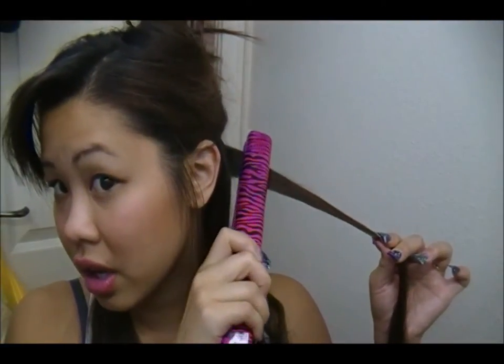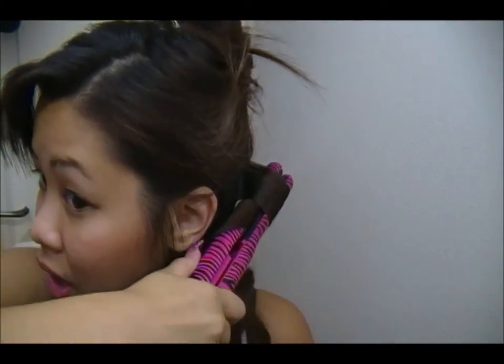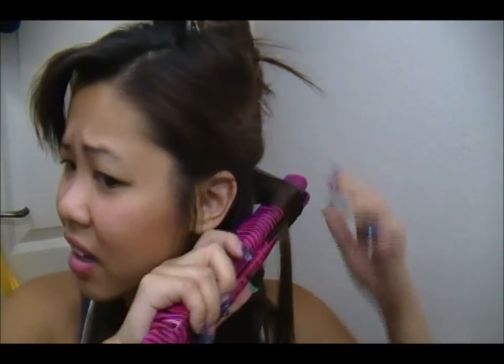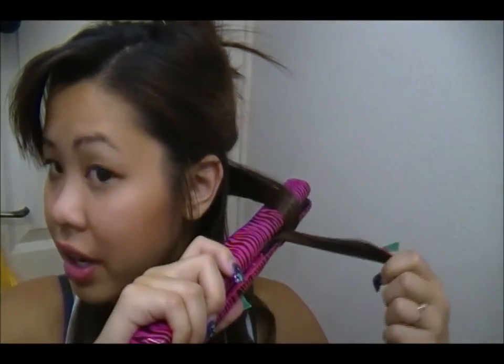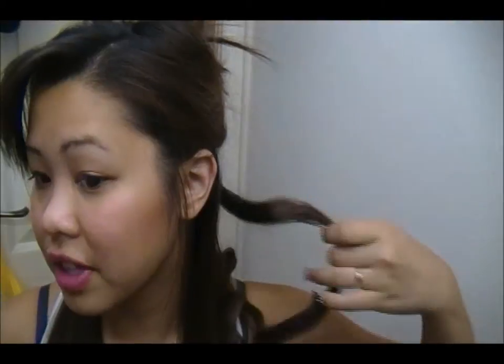You just want to take your straightener, clamp it almost to your roots, then twist until you see your strands hanging out — like a 180 degrees. 360 is all the way around, so just go 180. You want to go downwards, and I usually hold my hair like that so I can glide it down. And there it is, just like this. If it's a bit funky you can re-curl it.